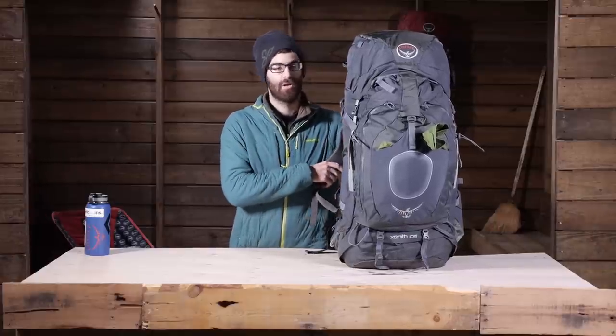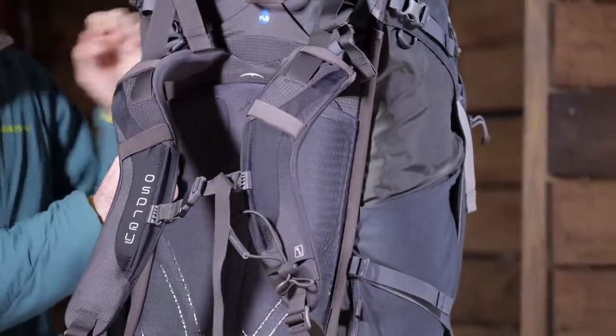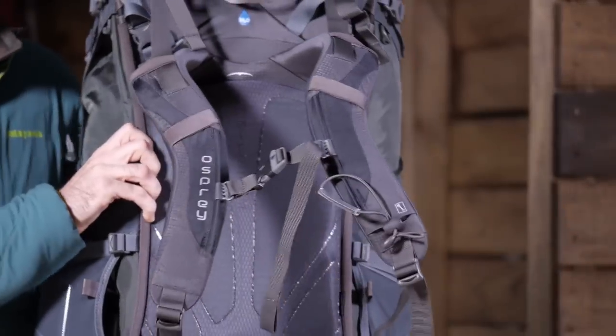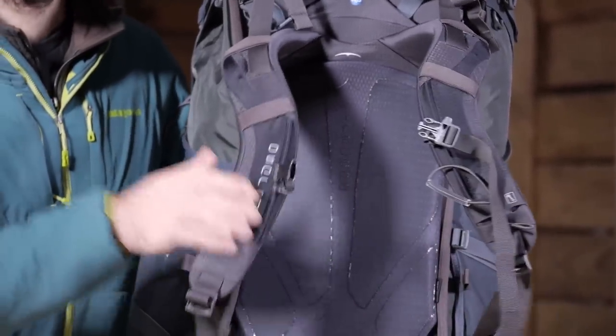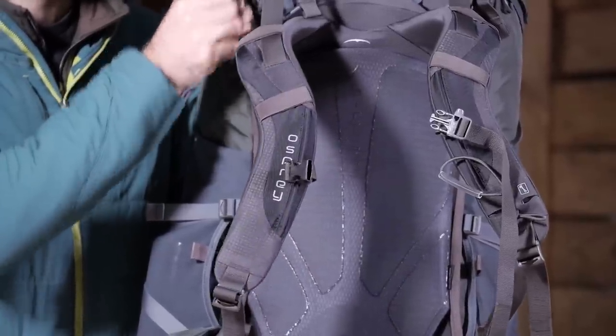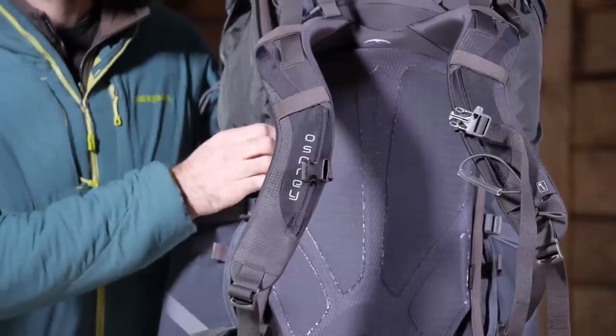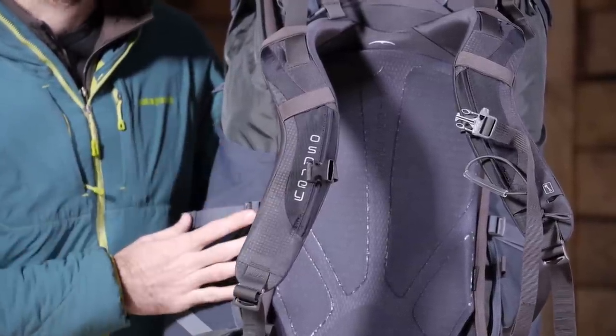The big story with the Osprey Zenith 105 is the suspension system and the frame, and just how the pack carries a heavy load. On the back side we have Osprey's Bioform suspension system. This is built on a really durable rugged aluminum frame — a much thicker frame than some of Osprey's other packs — so it is going to provide that stability you want under a heavy load.